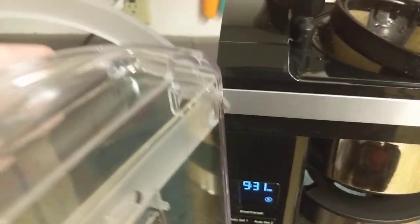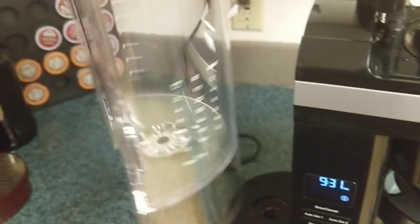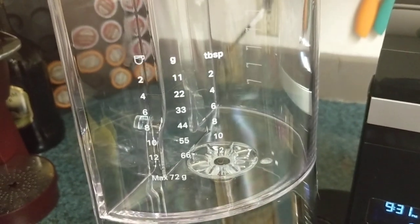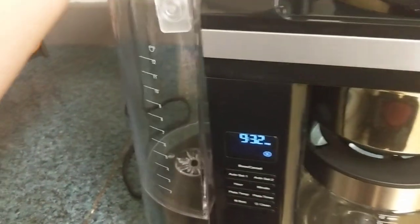Right over here on the side it also gives you how many tablespoons to use for however many cups you're going to be making.